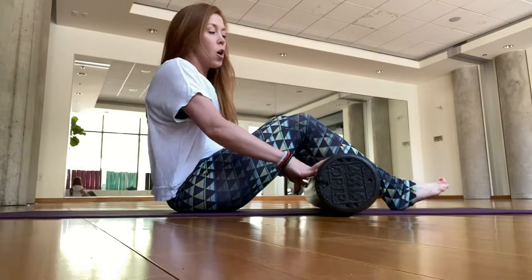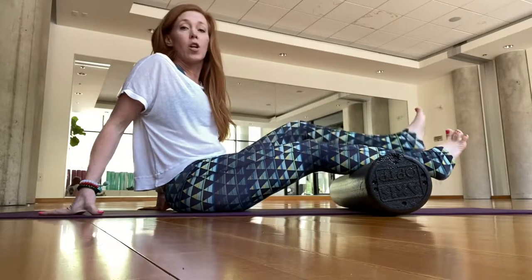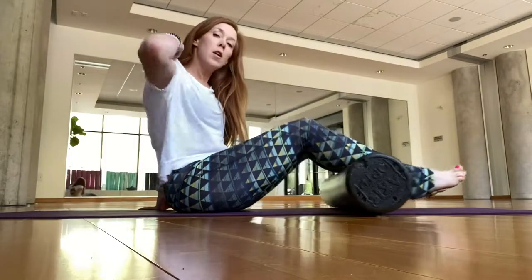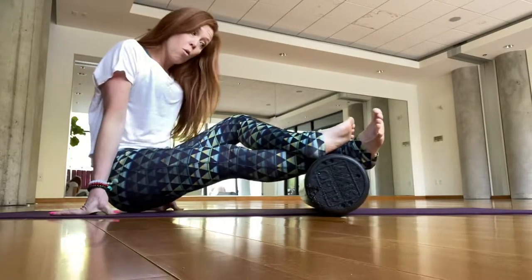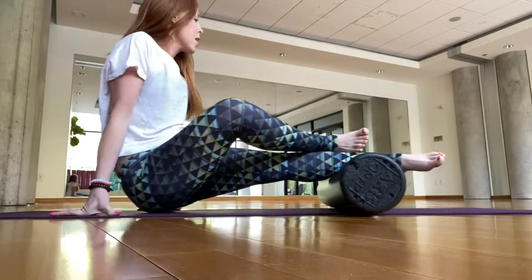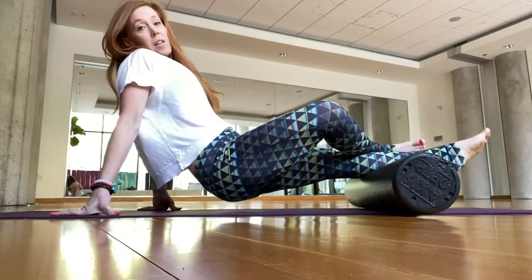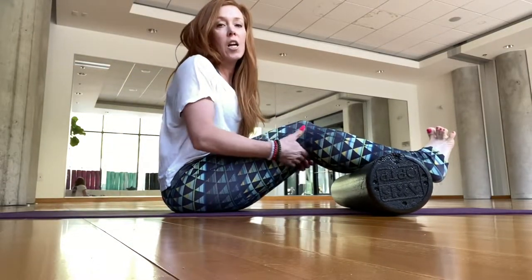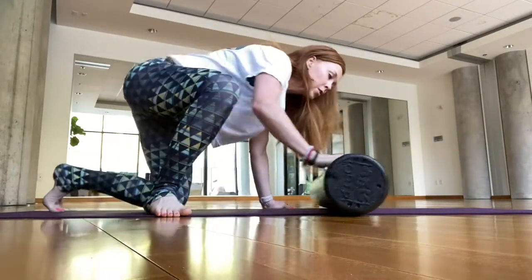Let's go to calves. Bring the roller to mid lower leg and cross one leg over. You could just roll back and forth easily, but if you need more, do one leg at a time — lift up and push into that leg for more sensation. If it's too much, go back to the easier option. Switch to the other side. I like to go all the way to the Achilles, but make sure you're not rolling on the tendons — I've done that before and it hurt for weeks, so avoid that.